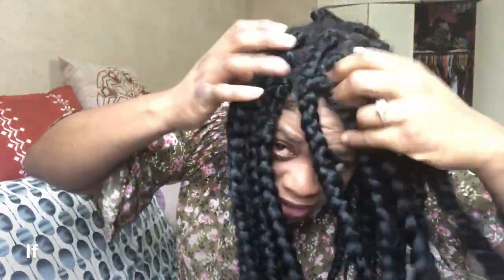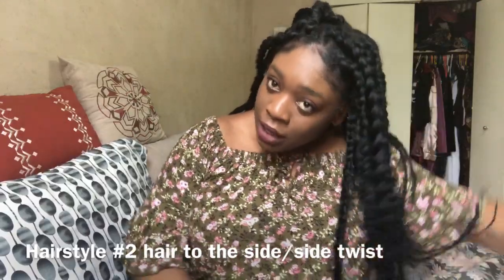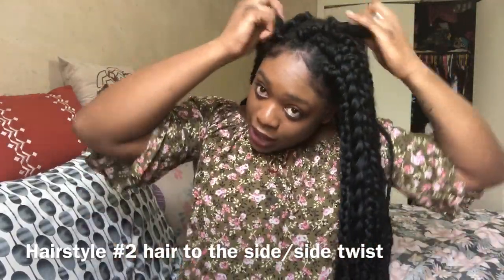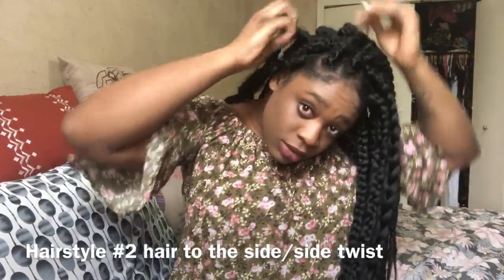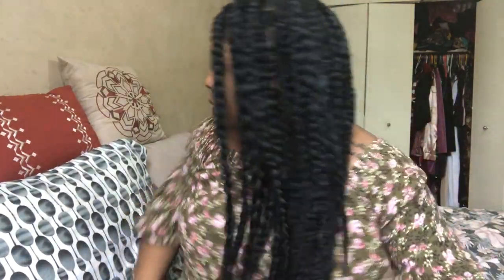Let's do style number two. My braids are very jumbo, so if you want more styling options, you could make them less big. But since I'm not keeping these in for long, this size is fine. For style two, you basically bring all the hair to one side.